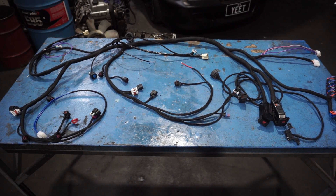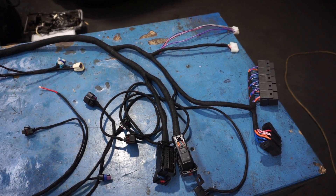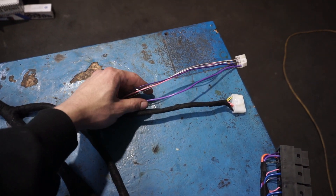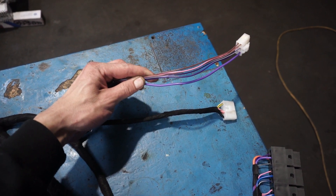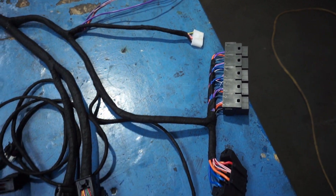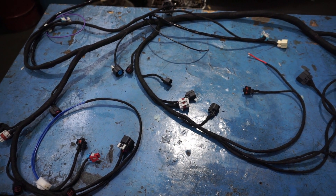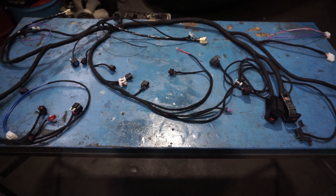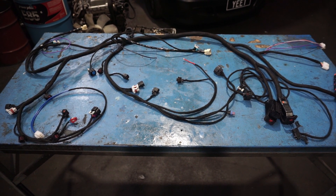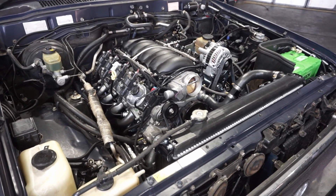Here we have another standalone loom from Alan Gibbs at Calmaker. This side of things is almost the same as the manual, except where it interfaces to the body harness — we've got an extra wire for the starter trigger, as well as the fuel pump, ignition, tacho, and engine light wire. This plug will interface with the tap-up tap-down module, and the rest of the loom will interface with the engine like normal. We'll hook up the fans, alternator power, and starter trigger.